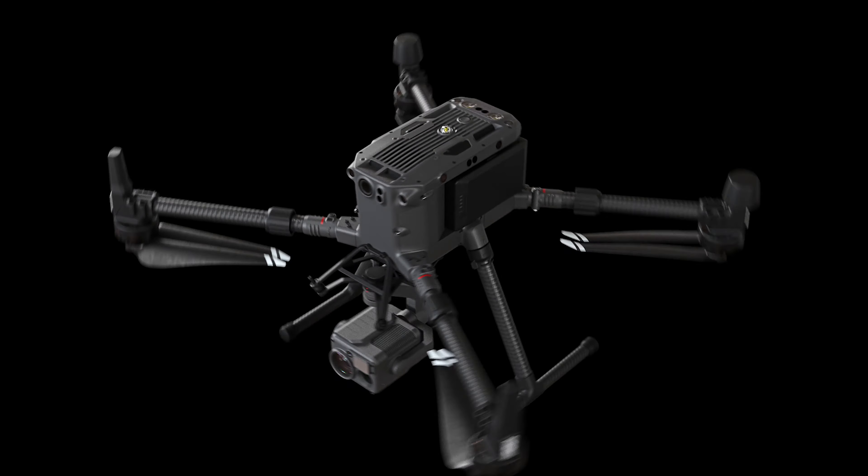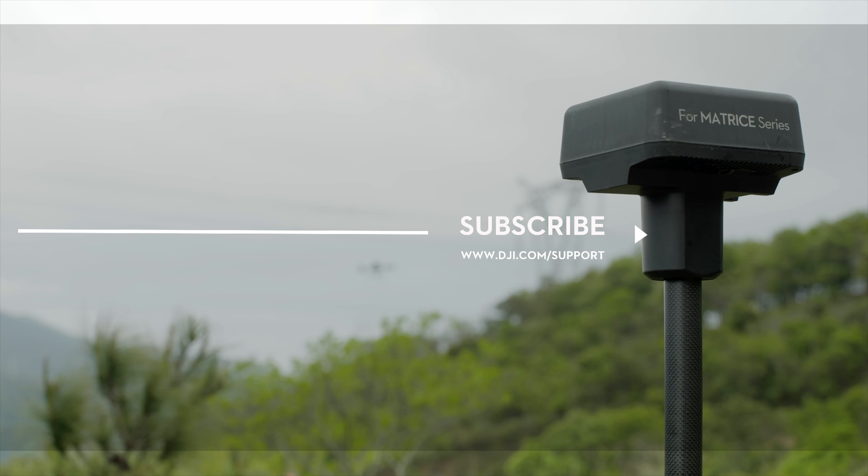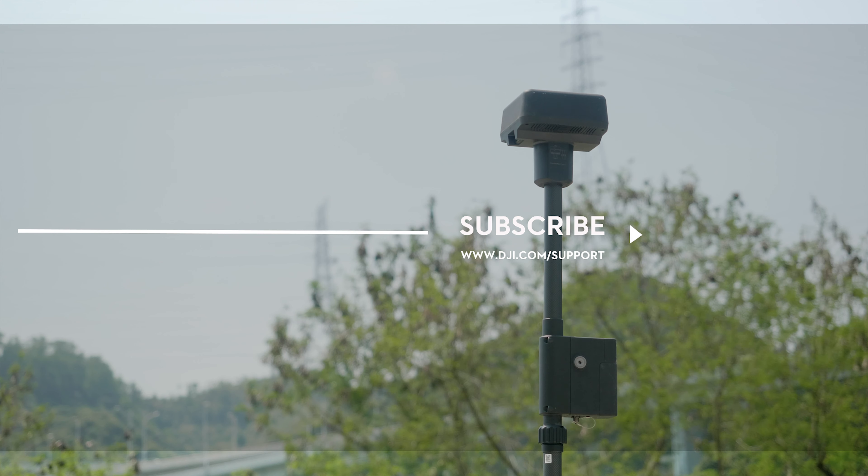Thank you for watching. Hit the like button if this tutorial was helpful. If you need any support with your DJI gear, feel free to contact us via Facebook Messenger by following the link in the description. Thank you for watching.